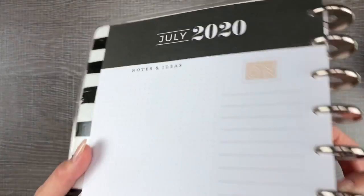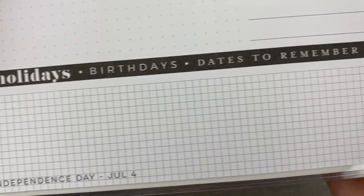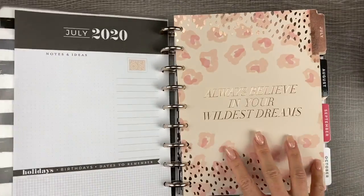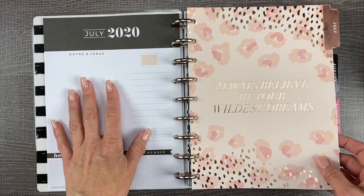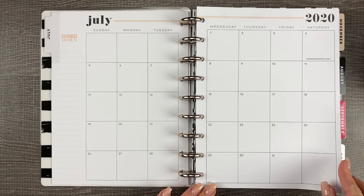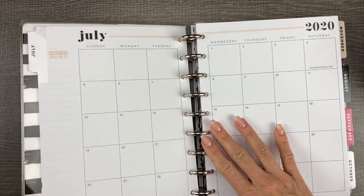Here's your at-a-glance page up close. You have your month and year, a space of dot grid, a focus-on list, a space for holidays, birthdays and dates to remember, and the holidays are listed out. There's also a simple currently page — I don't really use it right now, but it's there if you do. Month overview is pretty simple, not super decorated — it has one little peach note, a jot-it-down, and a peach stripe at the top.